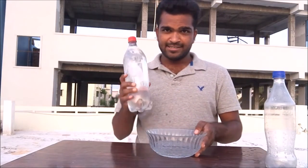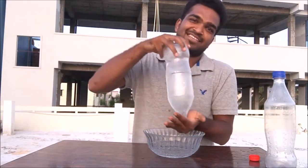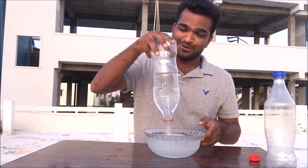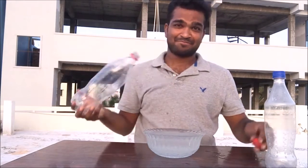So now let's drain the bigger bottle — spin it like this and see. Wow, wow, that's cool! Isn't it? There you go.